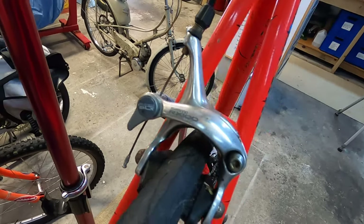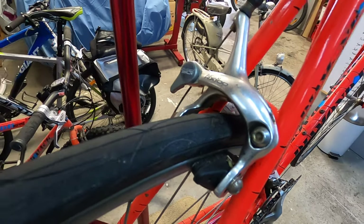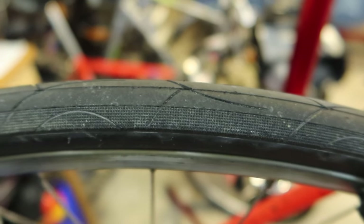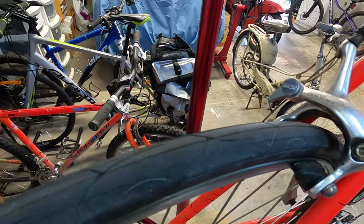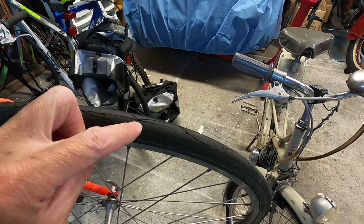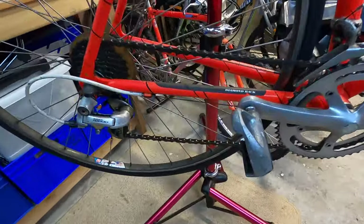Looking at these rear brake pads, they look to be pretty much brand new with very little wear on them. Same goes for the back tire - you can still see the center molding mark on it, so it's had very little use. The front tire is still pretty much brand new too, so it's had some work done on it.